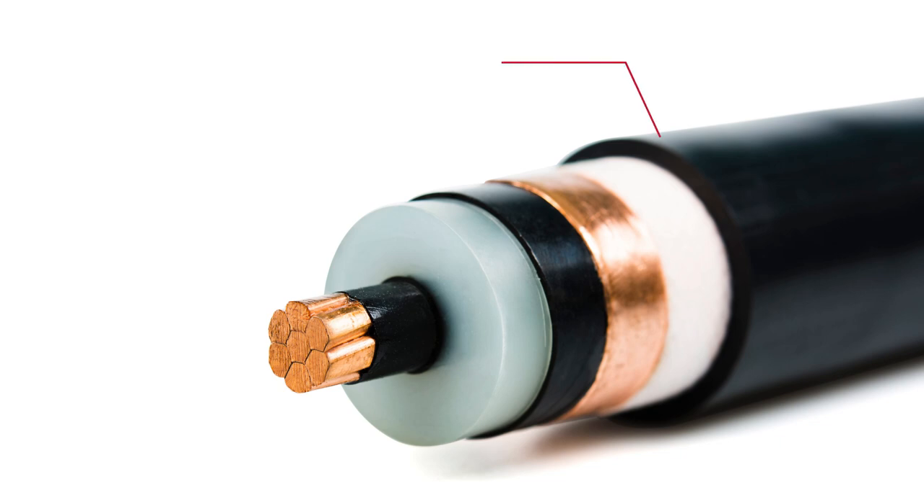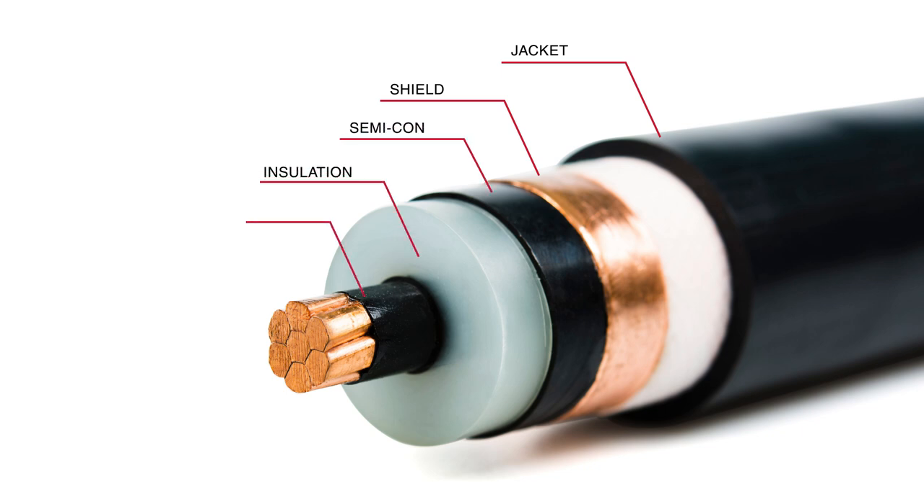What do we mean by tape shield conductor? If you look at the layers of the conductor, you'll see that in this case it has a jacket, then a tape shield, the next layer is a semi-con, and then the insulation, stranded conductor shield, and finally the conductor.